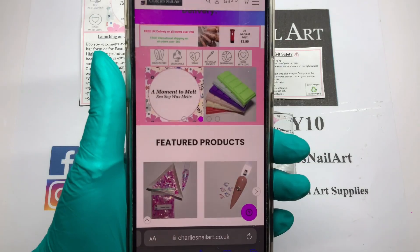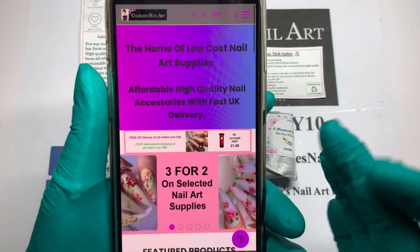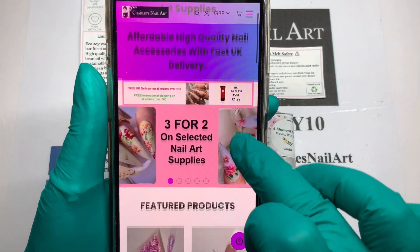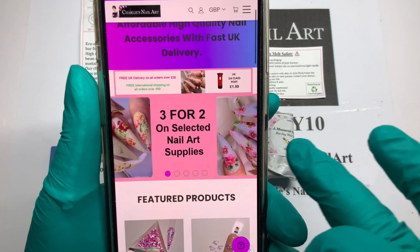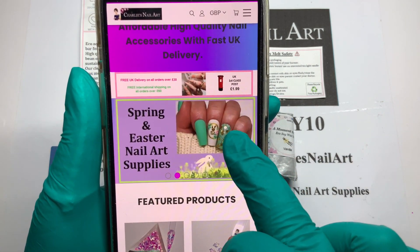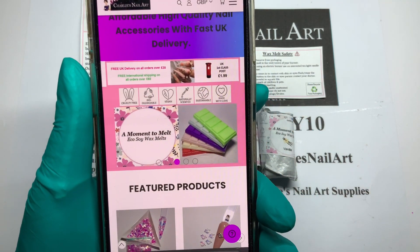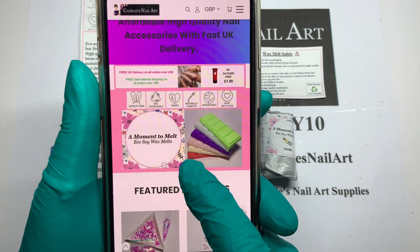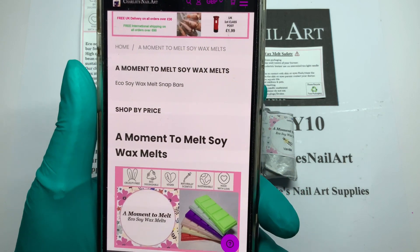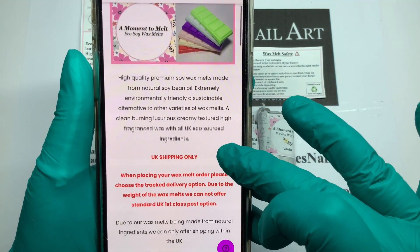I'm going to show you first on the website. When you go on to Charlie's Nail Art website it will look like that. In this little photo you can slide across, or you can slide the other way. If you slide across you will get to 'Moment to Melt,' which is their brand new addition to their website — their wax melts.